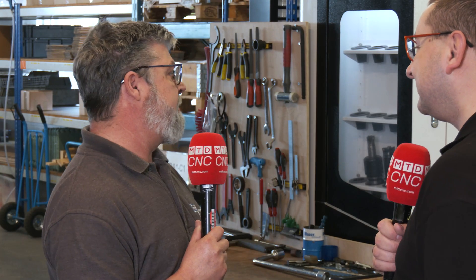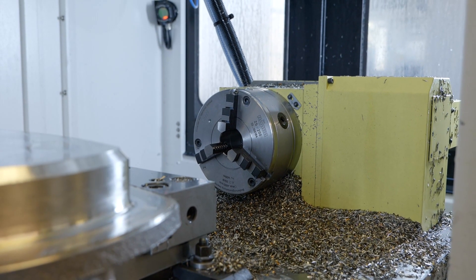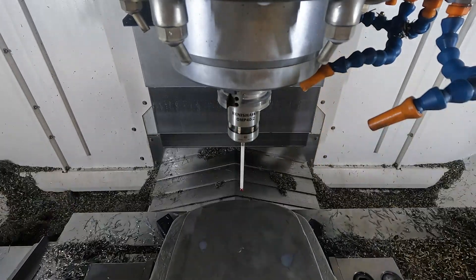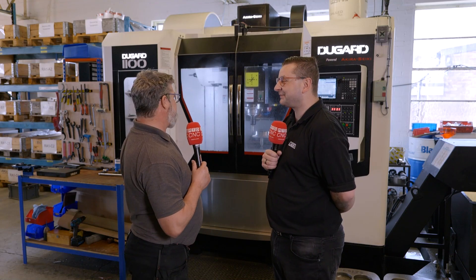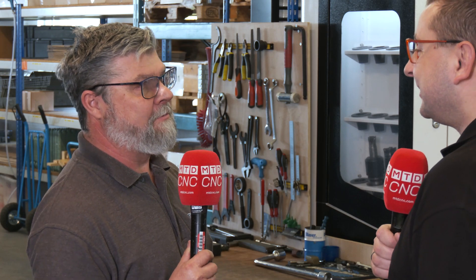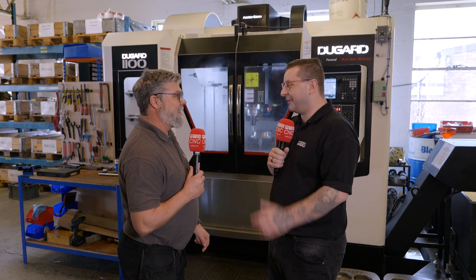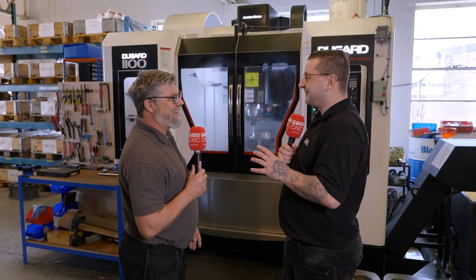Talk me through some of the extras, because this machine's quite kitted out. We've got nickel and full facets on it, and we got the Renishaw probing, which makes setting so much easier. Just getting the clock out and clocking stuff in — it just makes life so much easier, well worth the investment. We've got an app on my phone, just one line of code and run that, and perfect.